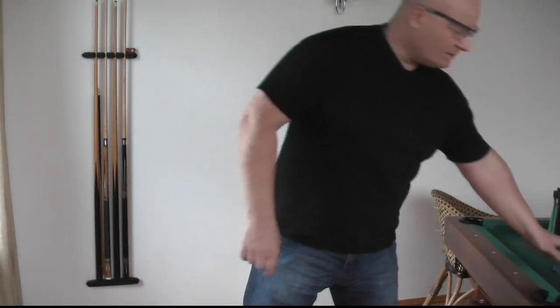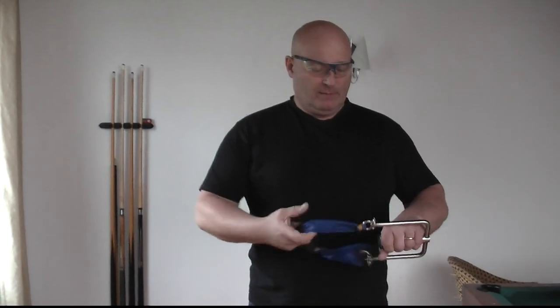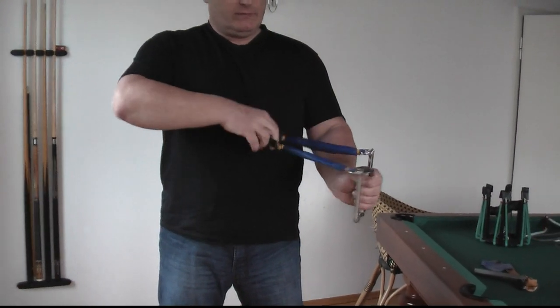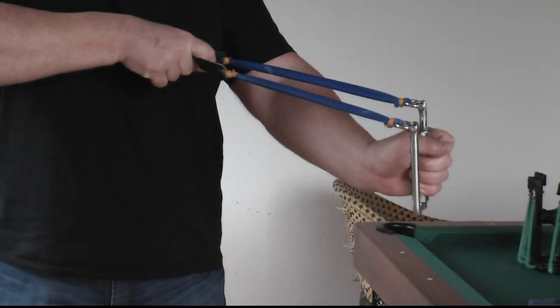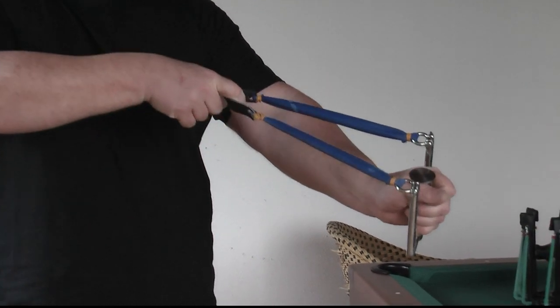So my latest design, one of my favorite slingshots — the W design — gets rid of the fork hit issue by self-centering. When you have it crossed and then you pull it, it automatically self-centers, so it's physically impossible to hit the fork or your hand.